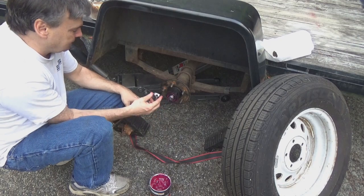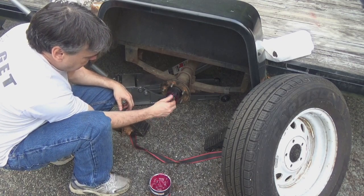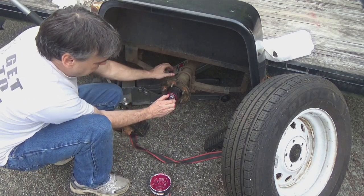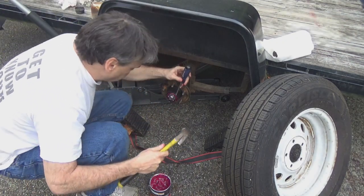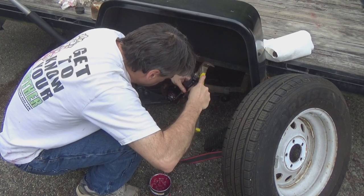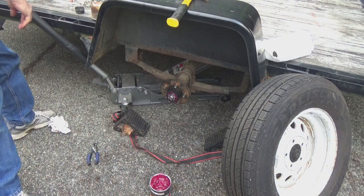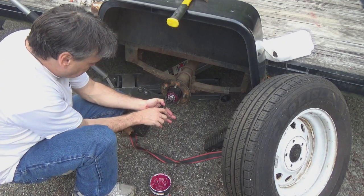A lot of people say don't reuse the castle nut — I don't have a replacement so I'm going to spin that on. You torque these things down to no more than 15 to 20 foot pounds if you've got a torque wrench. I'm doing this finger tight because I don't have a torque wrench here, just tight enough so I can get the cotter pin in. Use your screwdriver to adjust until you can see the hole for the cotter pin, then feed the new cotter pin through and spread the legs with the pliers, wrapping it around.